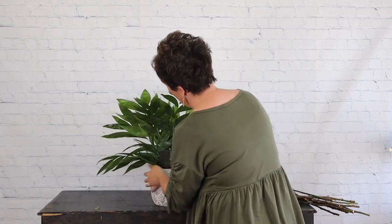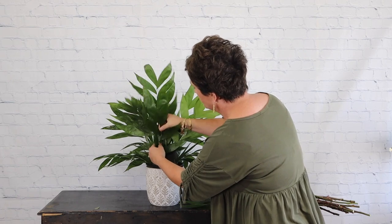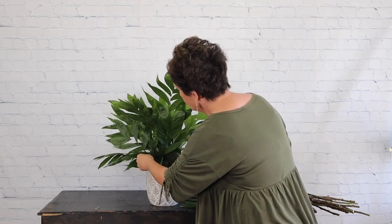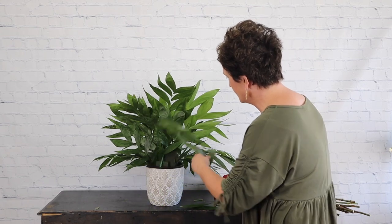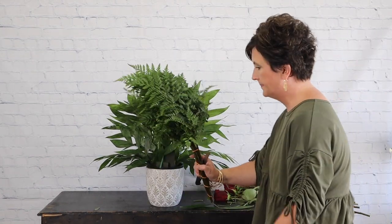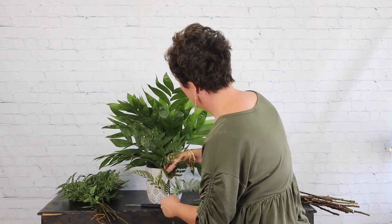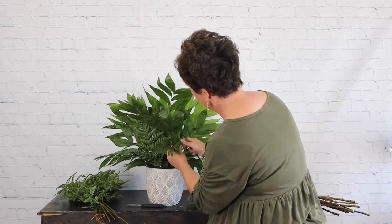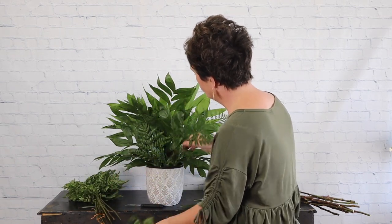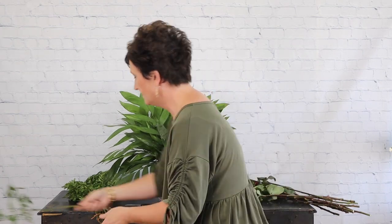I'm going to turn my arrangement around — you can see the foam is showing here. I'm going to take a few pieces of greenery and cover the back side. You always want to make sure that you cover those mechanics. I'm going to take a little bit of leather leaf. It doesn't have to be pretty back here; I just don't want the foam to show if anybody stands behind it.